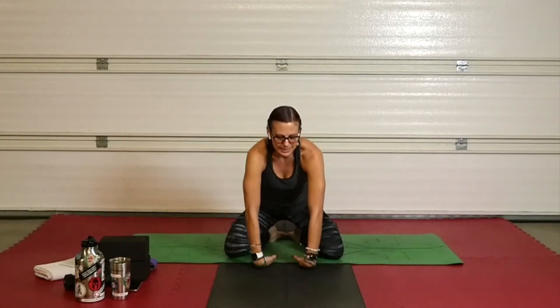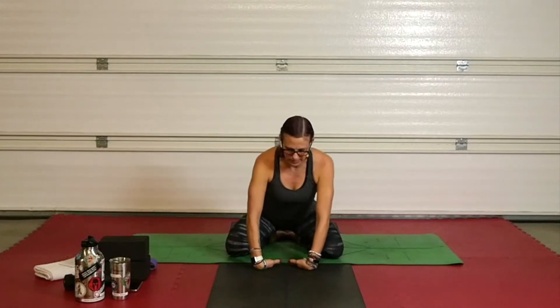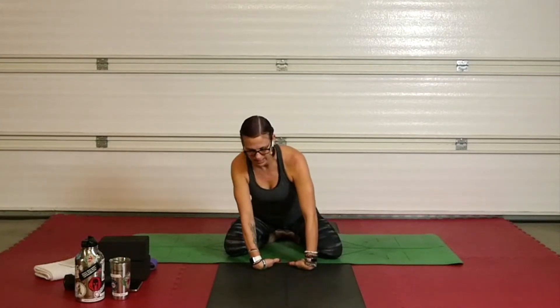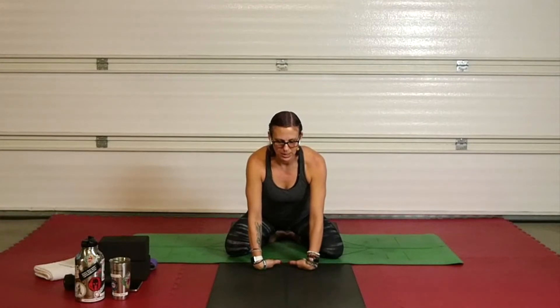Flip those hands over, back of the hands down onto the mat. Sit down — same idea. Try to bend those elbows on the backside of those wrists. Tennis elbow comes from the forearm and the wrist and the elbow all together — it's not just your elbow. So the more that you can do for your wrist, the better off your elbows are going to be.